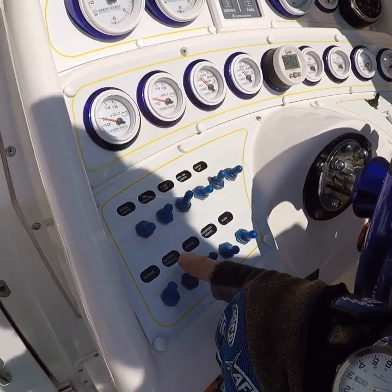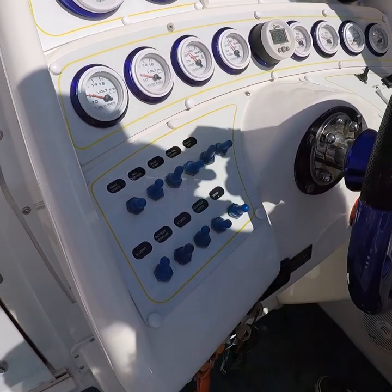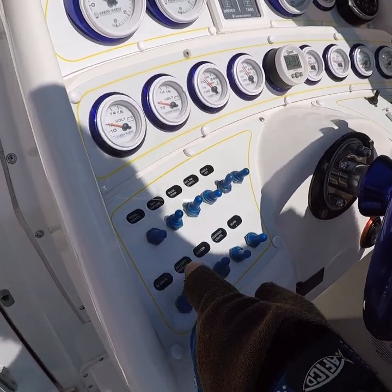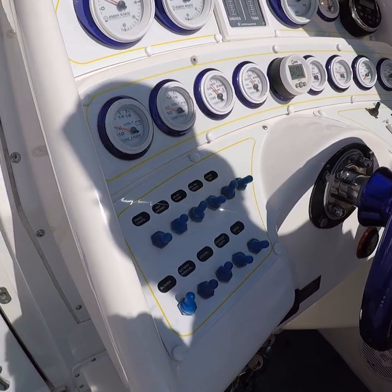This is the battery parallel switch — if it can't start and you're on individual batteries, you push it up and it brings both batteries online to start one engine. And this switch, if you push it down, it activates the macerator pump from the toilet. That's the shit switch.